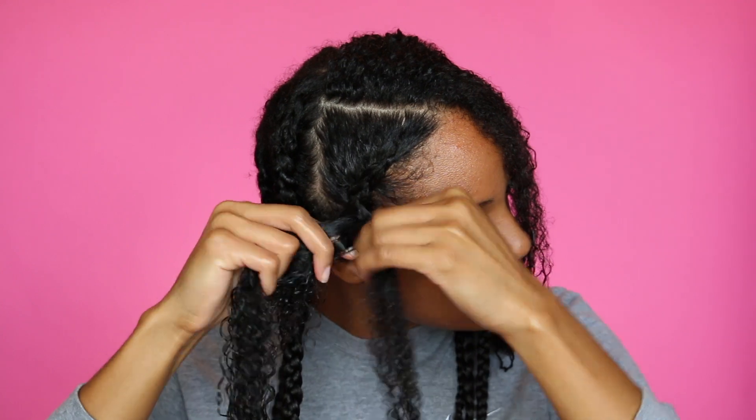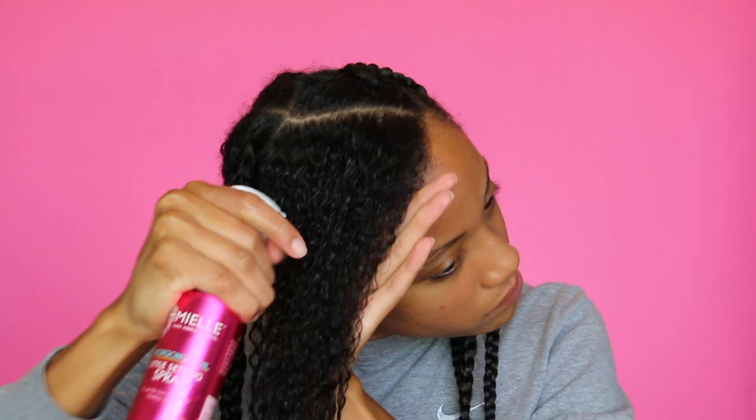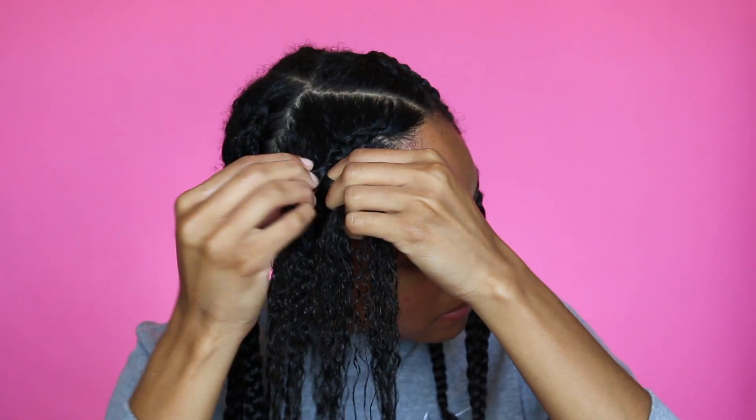Now I'm cornrowing that section and braiding it all the way down, then repeating the same steps on the top portion of my head. The reason I'm braiding before blow drying is to minimize the amount of heat I have to use — braiding stretches my curl pattern, and I let my hair air dry for about three hours before going in with the blow dryer so my hair isn't soaking wet. I let it dry until it's about damp.